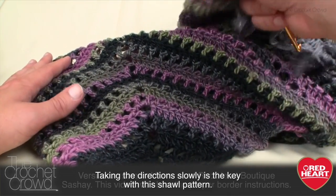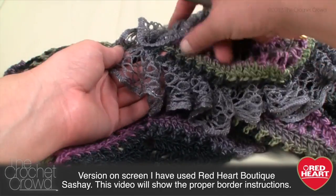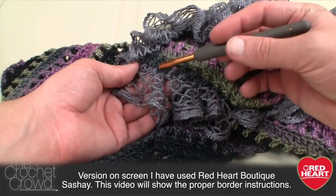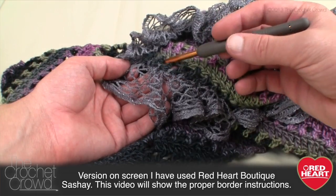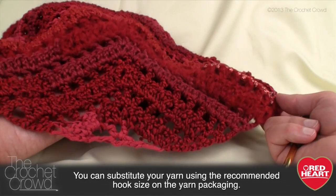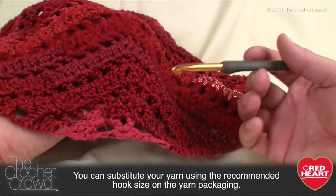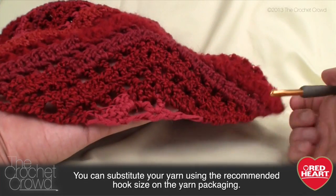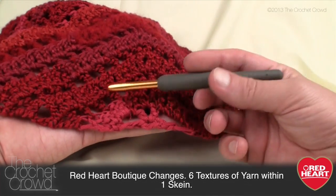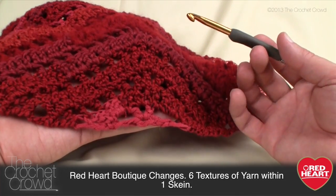On my particular version I decided to substitute and I used a Red Heart Boutique Sachet — I just slip stitched it into the final border instead of the border as indicated on the pattern. I also made another one using Red Heart Boutique Changes, where the yarn transitions through all these fabulous colors on its own. It's really about taking the mystery out of this beginning section — once you get past it, the rest of the pattern is so very simple.